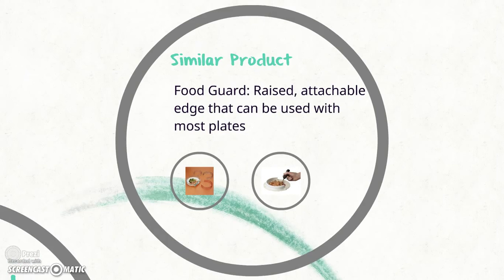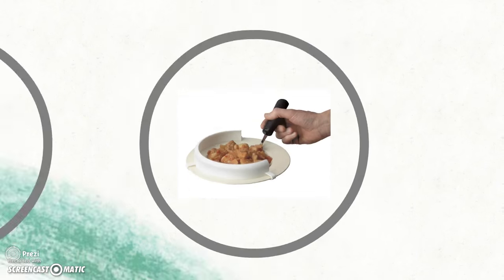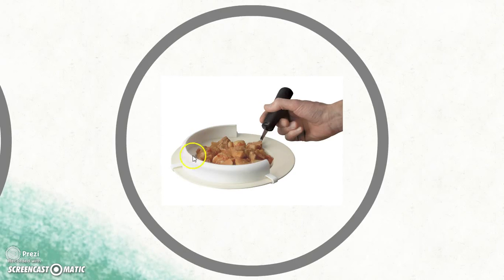Here's a similar product called the Food Guard. The Food Guard is a detachable piece that can be fitted onto almost any standard dinner plate. The design raises the side of the plate and works similarly to the scoop plate. With this option, it's a lot more portable than the scoop dish, so you could bring it into a restaurant if the client wanted to go out to eat, maybe with their family. They don't have to bring their own plate — they can just bring this detachable piece and attach it to the plate at the restaurant.